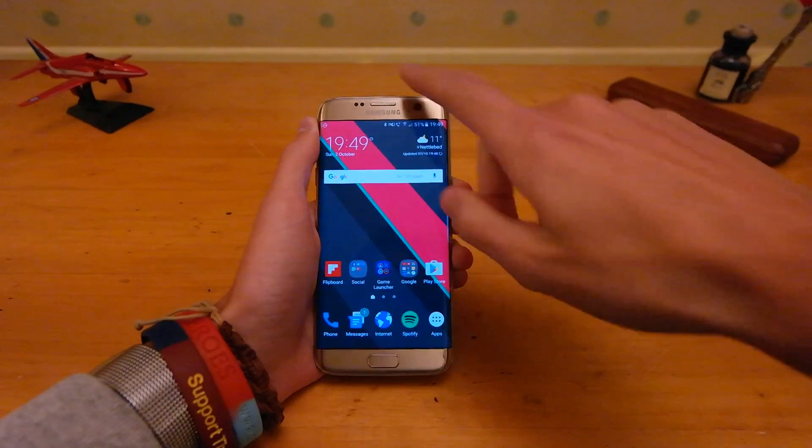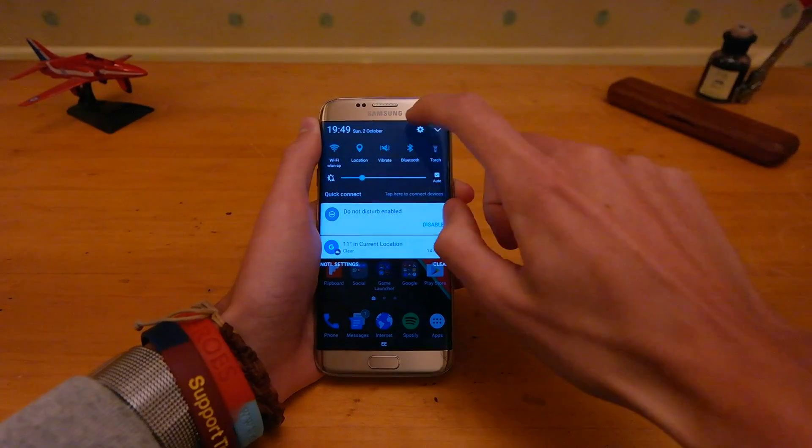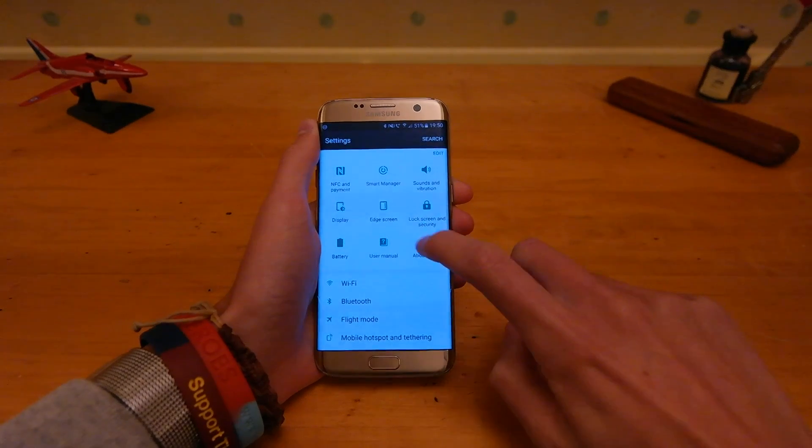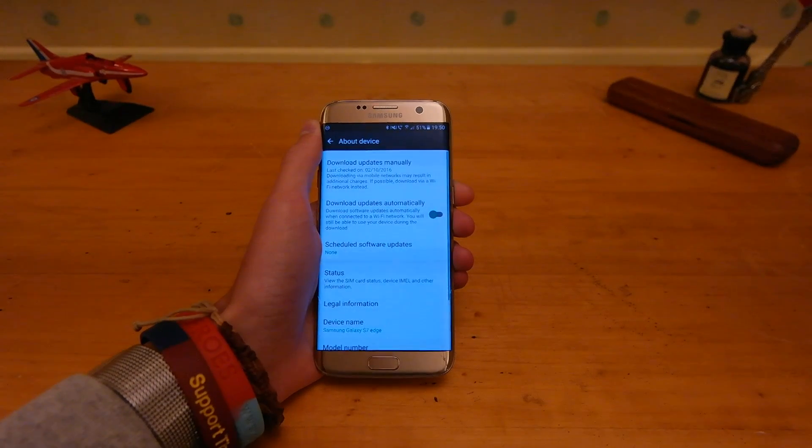So the first thing you want to do is make sure your phone is updated to the latest software. Head into Settings, then into About Device, and then download the latest software.